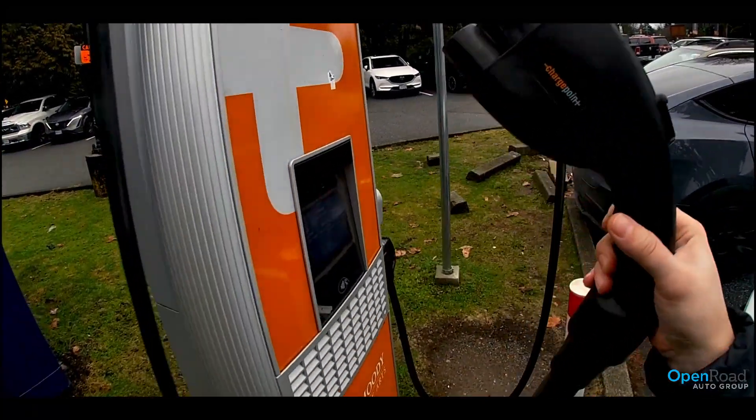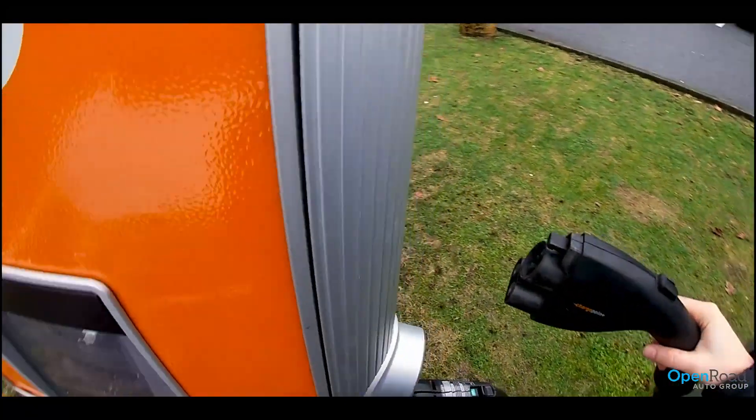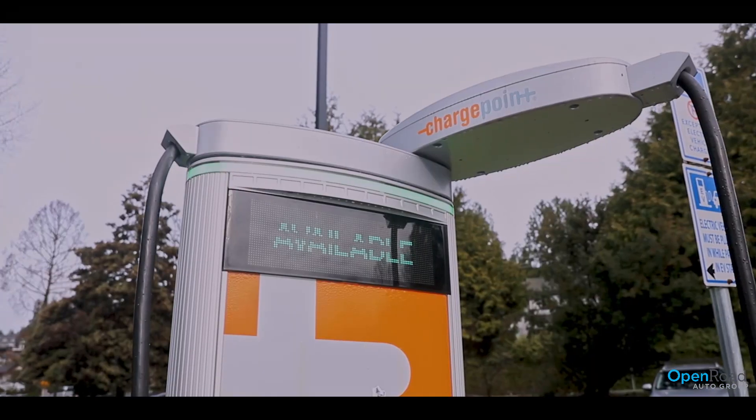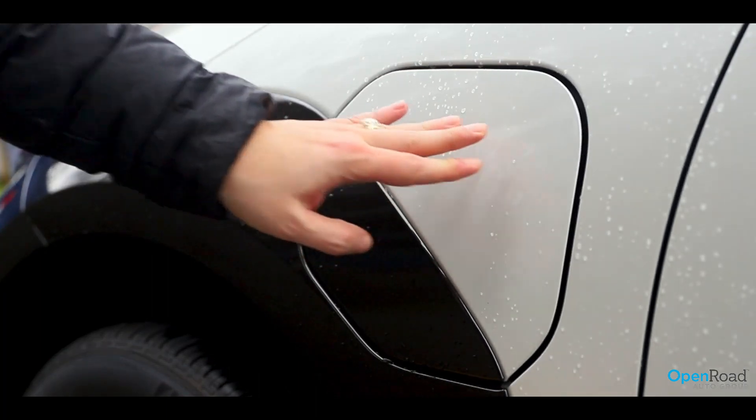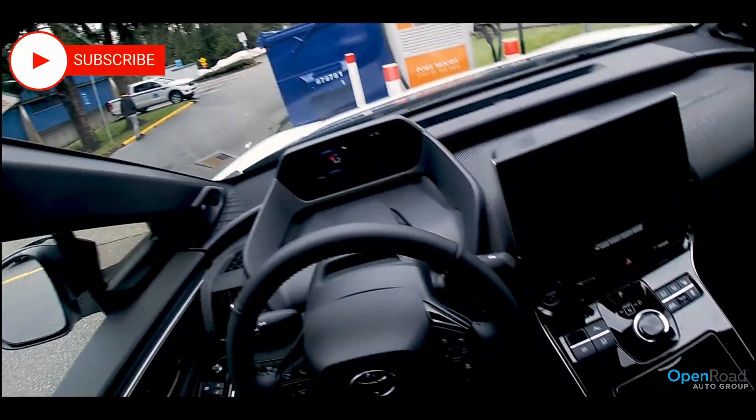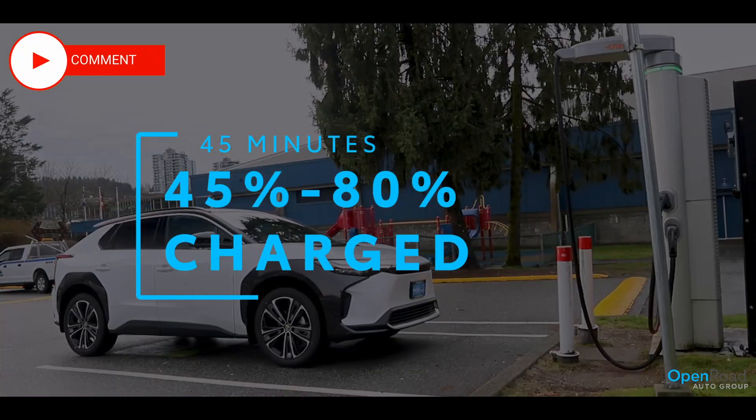I then unplugged the charger and returned it to its cradle, like a gas pump, making the station available again. I closed up the charging ports and door and that's it. I was on my way home, 80% charged in 45 minutes for $10.